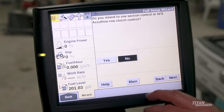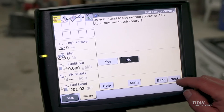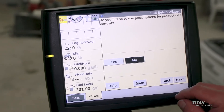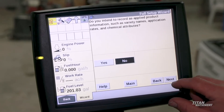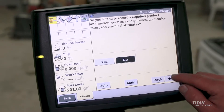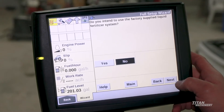Do you intend to use AFS AccuControl? No, because this is done within the Precision 2020 monitor. Prescriptions are also done in the 2020 monitor. As-applied will be done in the 2020 monitor as well. Fertilizer is controlled from the 2020 monitor.